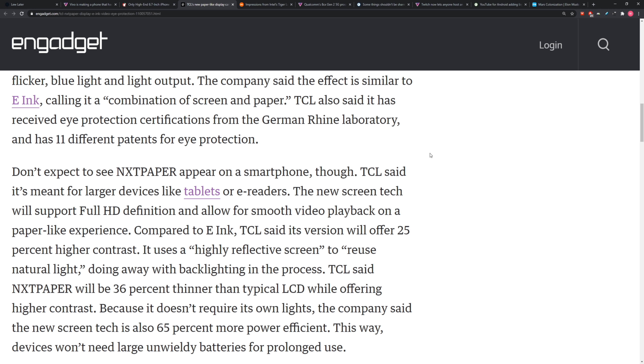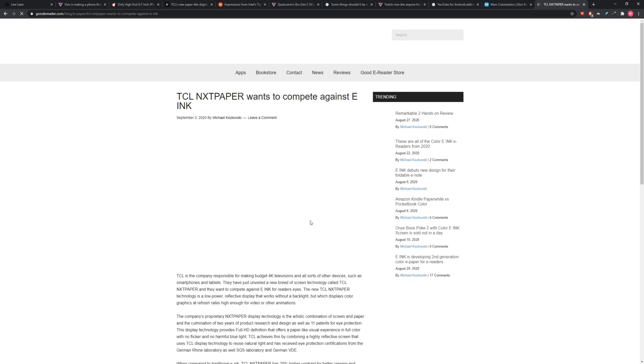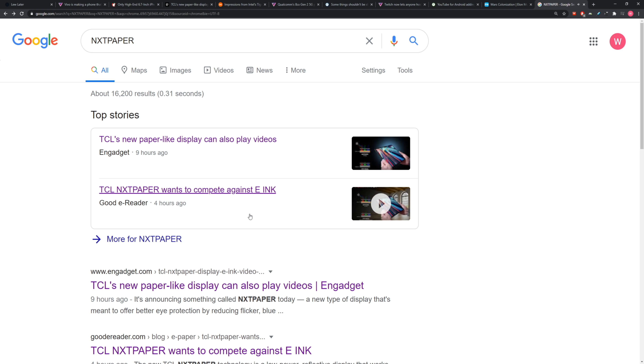They're targeting tablets and e-readers, and compared to e-ink, this version will offer 25% higher contrast using a highly reflective screen to reuse natural light. It'll also be thinner than a typical LCD — about 36% thinner.